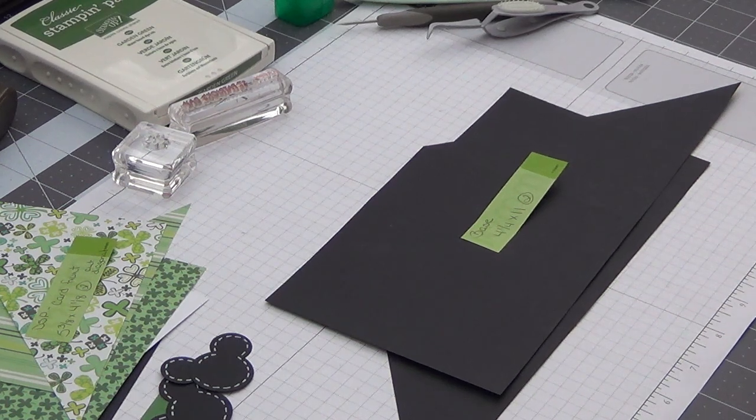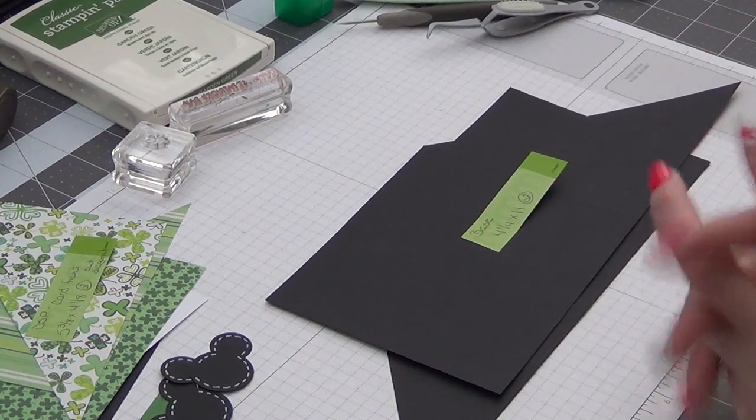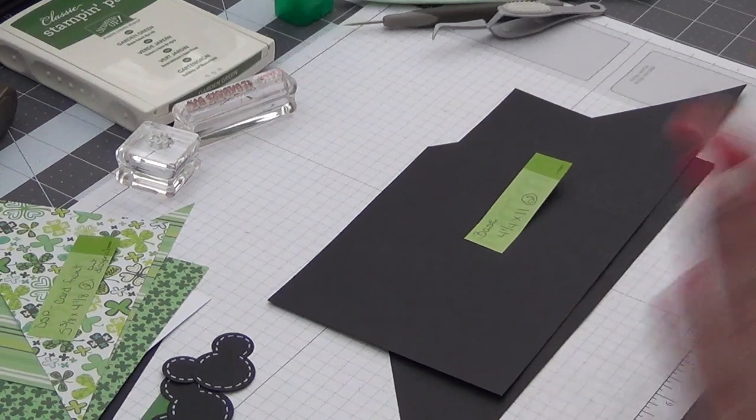Hi everyone, I am back with a Mickey and Minnie card for the Mickey and Minnie card series of 2022. This is the crisscross card and we are going to make the card for March today. So it's going to be a St. Patrick's Day theme.